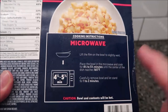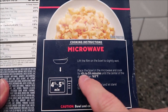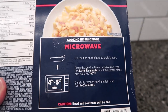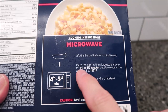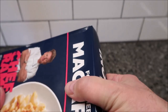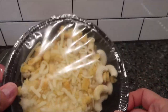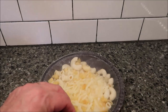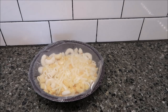The only directions on here: lift the film on the bowl to slightly vent, place the bowl in the microwave and cook for four and a half to five and a half minutes until the center of the dish reaches 165 degrees. Carefully remove the bowl and let it stand for one to two minutes — contents will be hot. I'll do five minutes. No pull tabs — so for six dollars they couldn't put pull tabs on there. You can already see little hunks of cornbread on there.